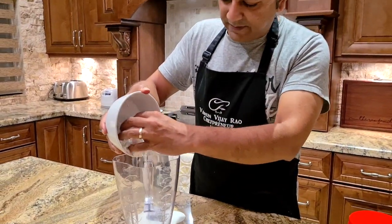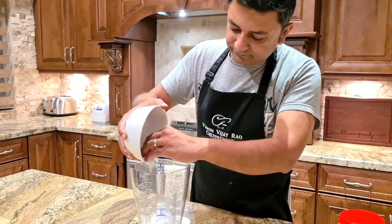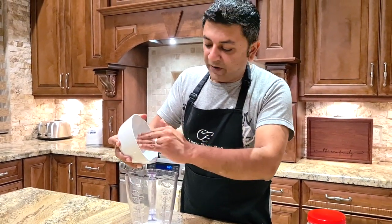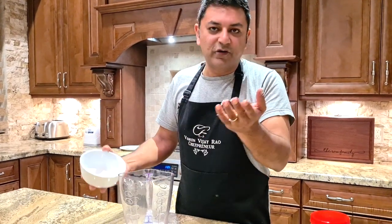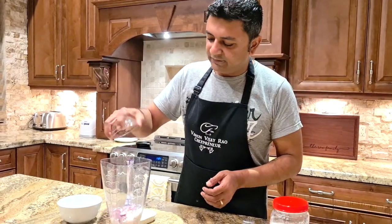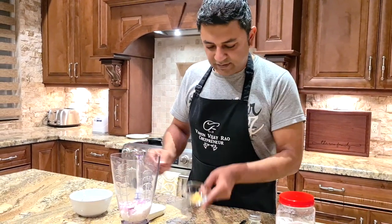So first the coconut — I put the coconut in my blender. I would love to hear how you make it at home, there's so many variations of coconut chutney. Then my shallots, toss them in there. Ginger.